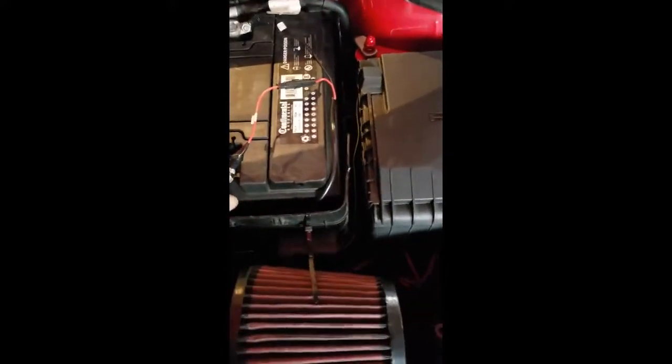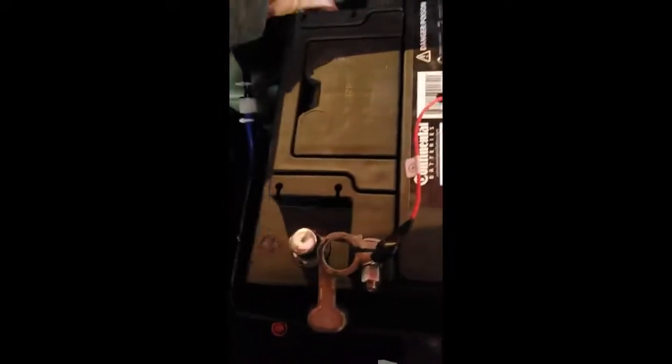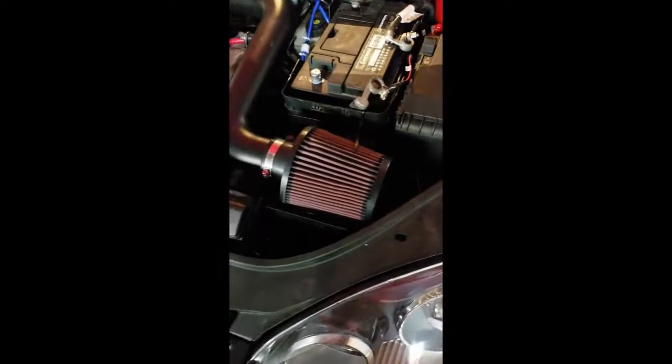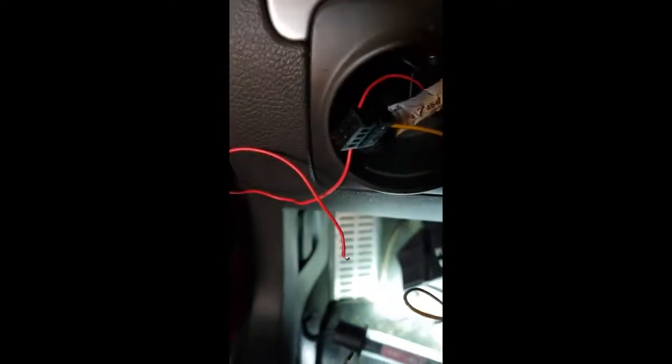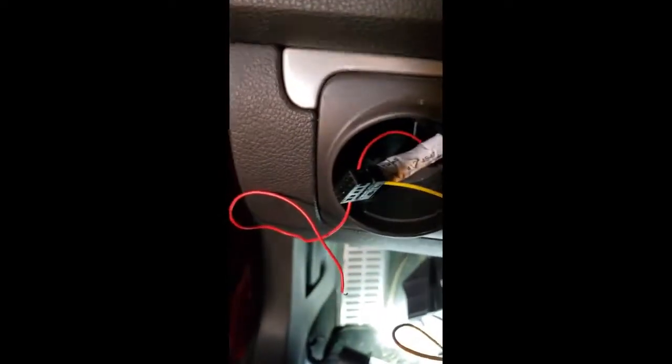First and foremost, whenever you do any wiring, definitely disconnect your battery. You don't want those wires touching while you're working underneath the dash.